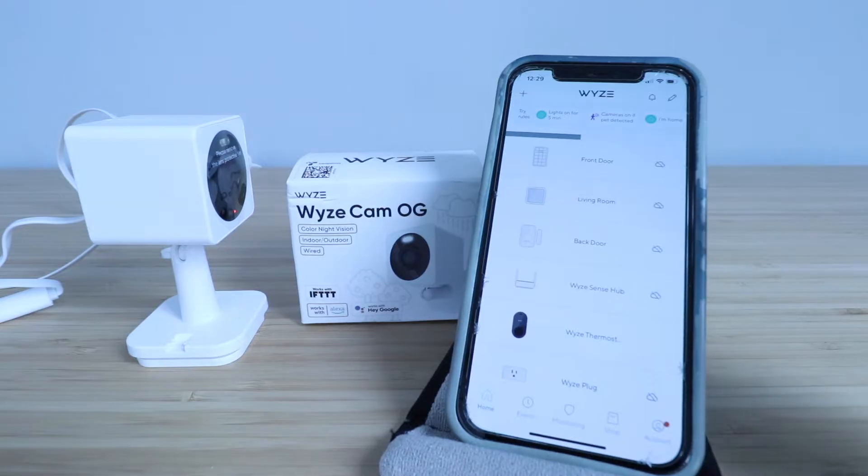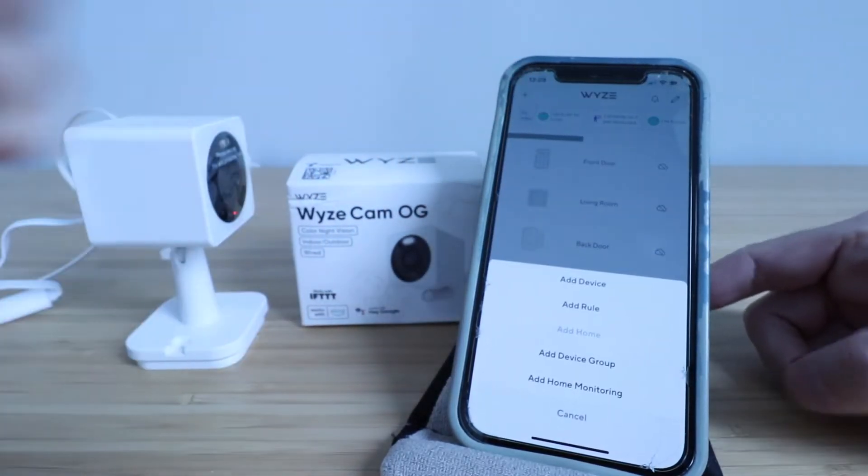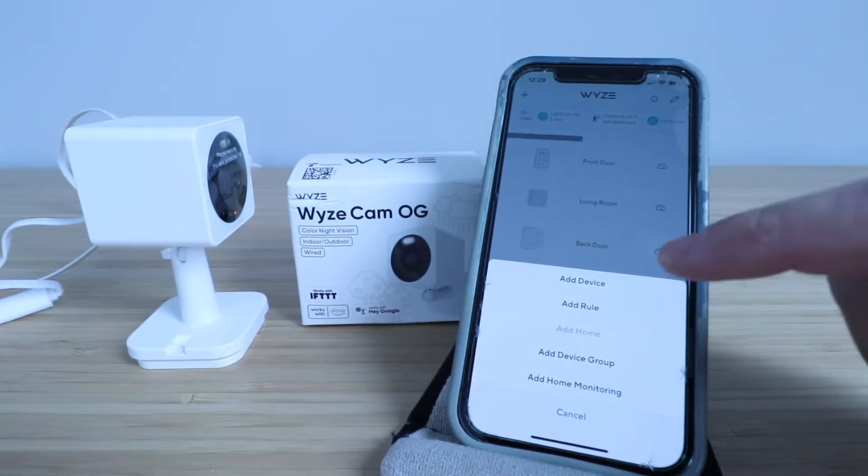In order to do so, you need the Wyze app. If you haven't downloaded the Wyze app, do so now and set up a username and password and log in. This is the home screen for the Wyze app and we're ready to set up our Wyze Cam OG. All we're going to do is click in the upper left hand corner on the plus symbol, then click add a device.